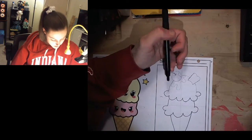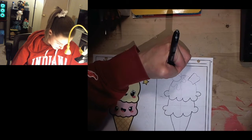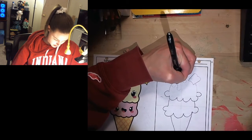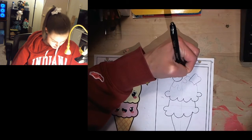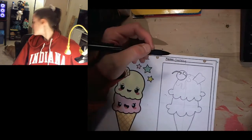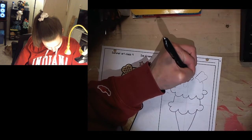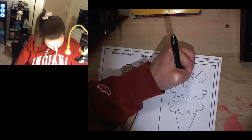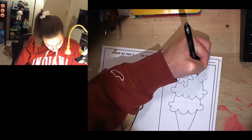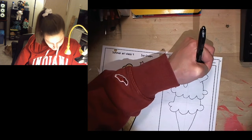Go ahead and do that. I'm going to quickly outline this in pen so you can see it better. There we go — my hot fudge. Outline the cookie.